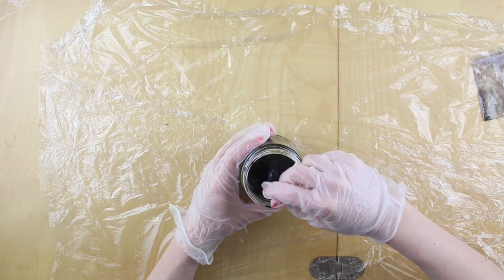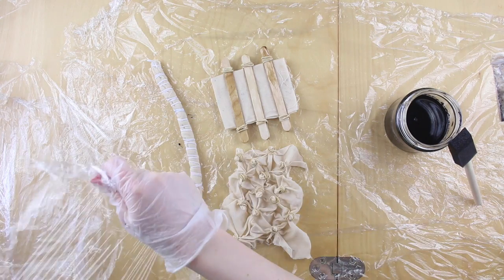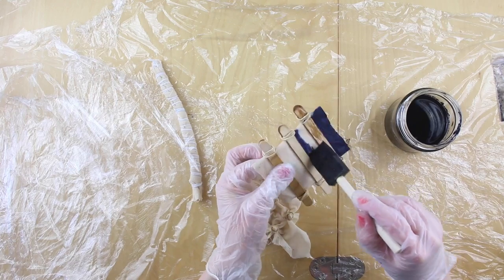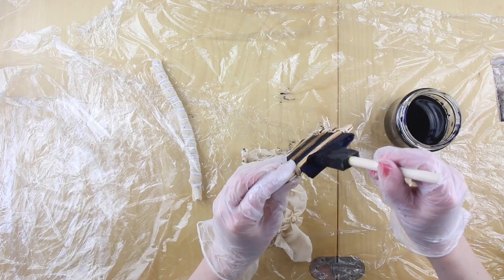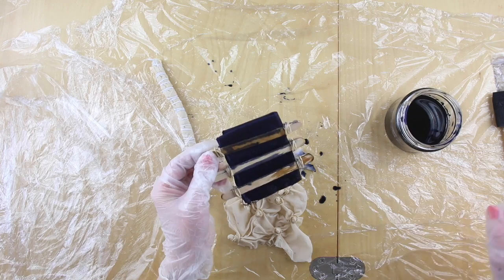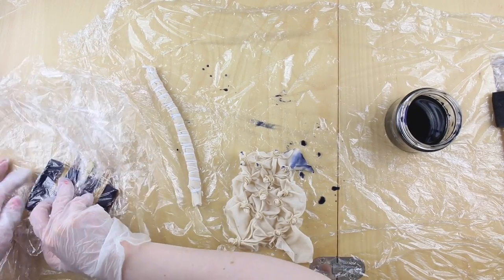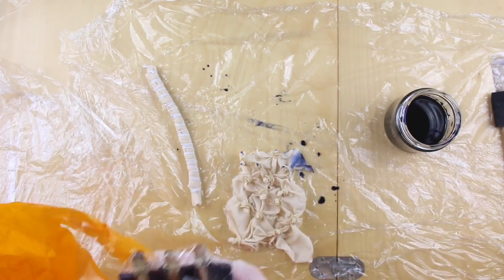Once you've got it all stirred in, we're going to start dyeing the pieces of fabric. In preparation for dyeing, tear off three more pieces of cling film and pop them to one side. Then use your sponge brush to apply the dye to the fabric — be careful not to splash, but you really want to saturate the fabric with the dye. Get the sponge brush right into all of the gaps. Then place the piece into one of your pieces of cling film and wrap it right around so it's fully contained.